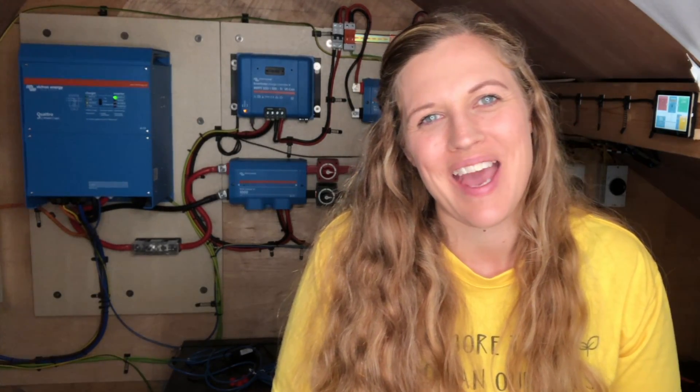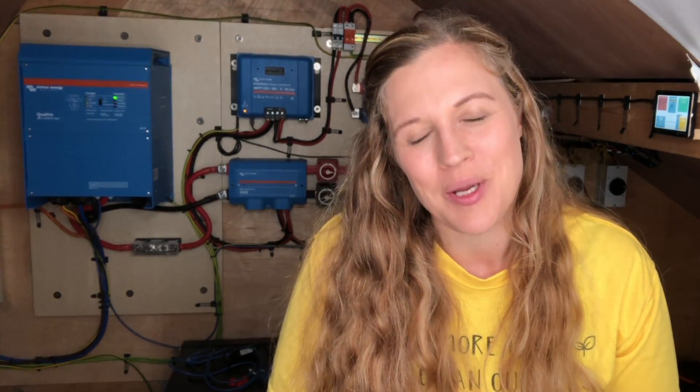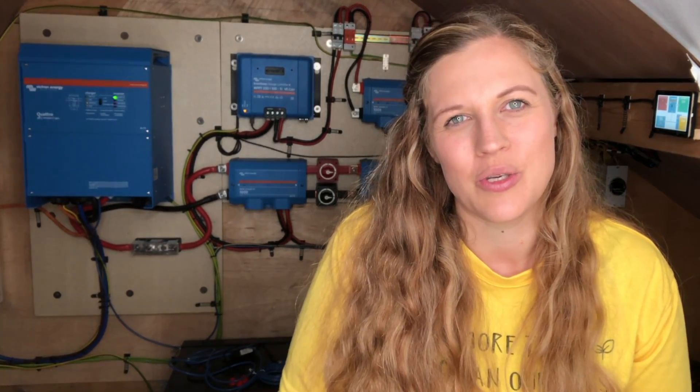Hi, over the past few weeks we have had quite a few questions about our solar system, and so we've decided to come back to it and revisit it in a series of videos in a bit more detail. So today we're going to be talking about the solar panels and the wiring and how we wired our panels into series parallel.